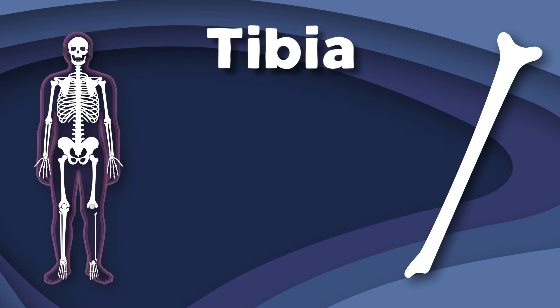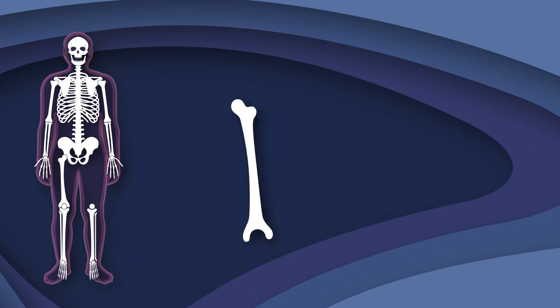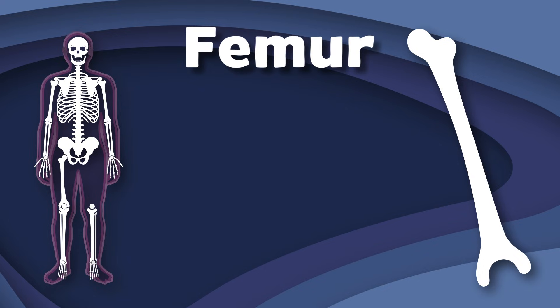I am your tibia, also known as the shin bone. I'm the second largest bone — let me show you my home. Located in your lower leg next to your fibula, I form the knee joint with the femur and the ankle joint with the fibula.